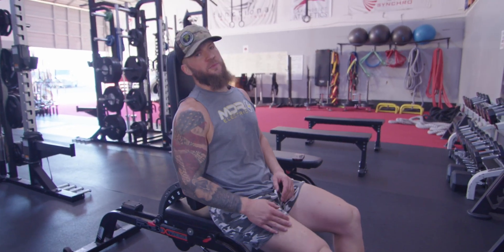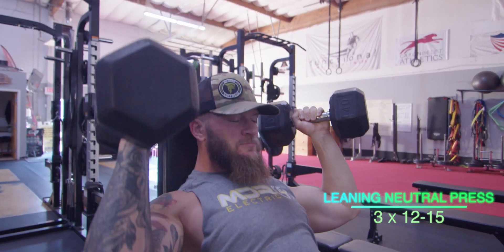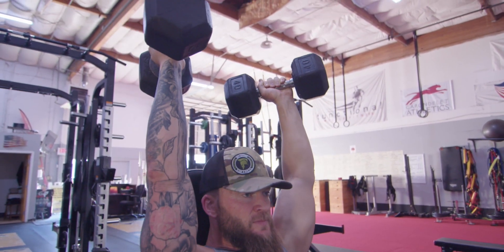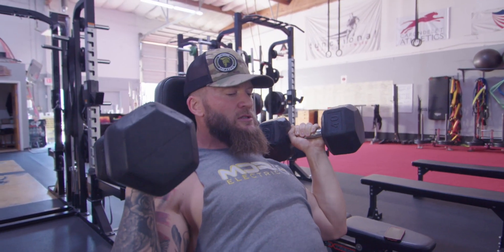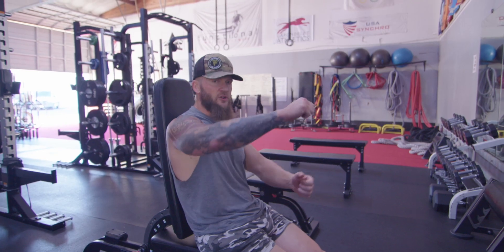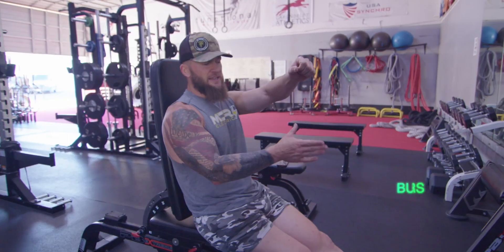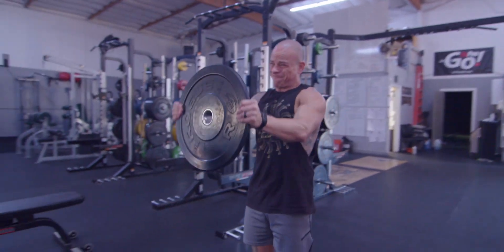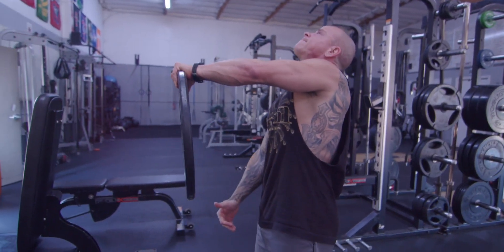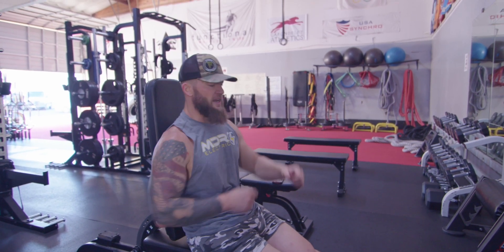Still focusing on our anterior medial delt. We're going into a leaning back neutral press, 12 to 15 reps at bodybuilding tempo — 3-3-3. So you pause at the bottom, three counts up, three counts down, three hold, repeat. Superset it with bus drivers. One big thing about bus drivers — when you get to the top, I like to actually assist the rotation with the bottom hand, kind of going loose and pushing the plate further, so I really get that anterior rotation and drive through that head more.